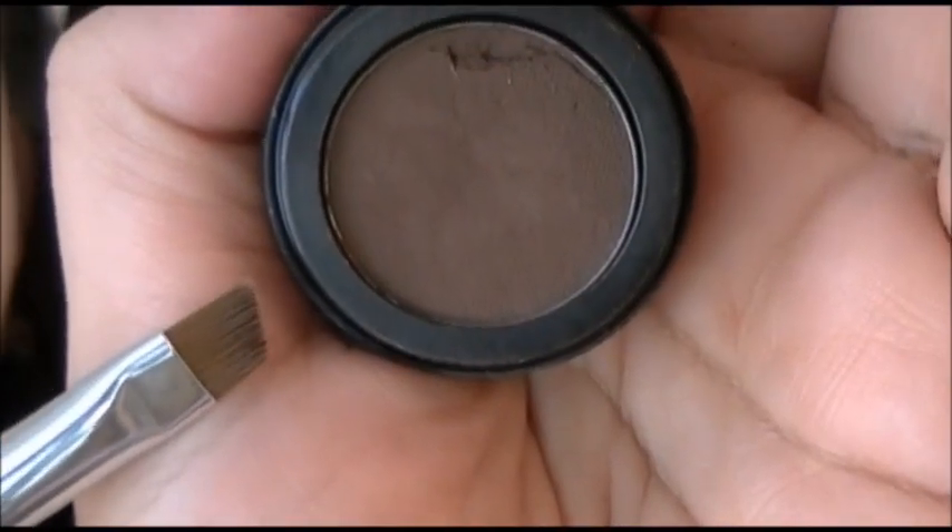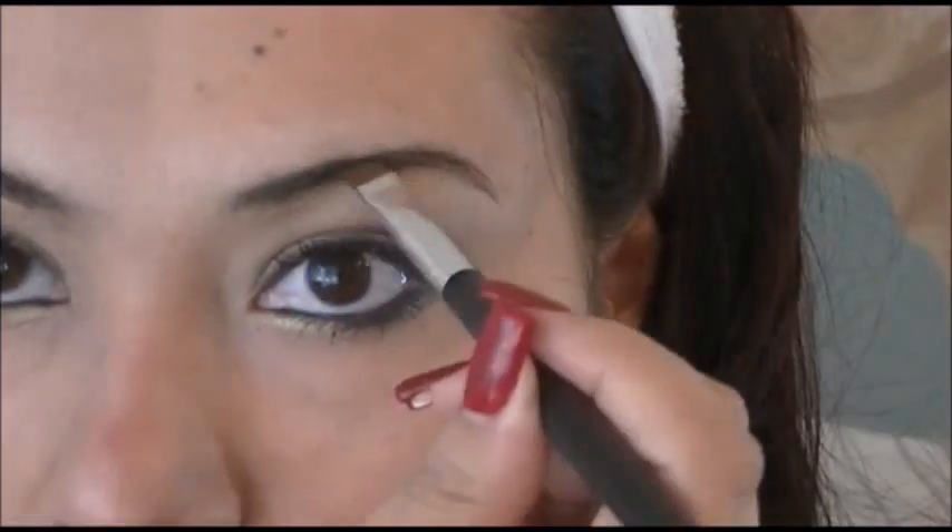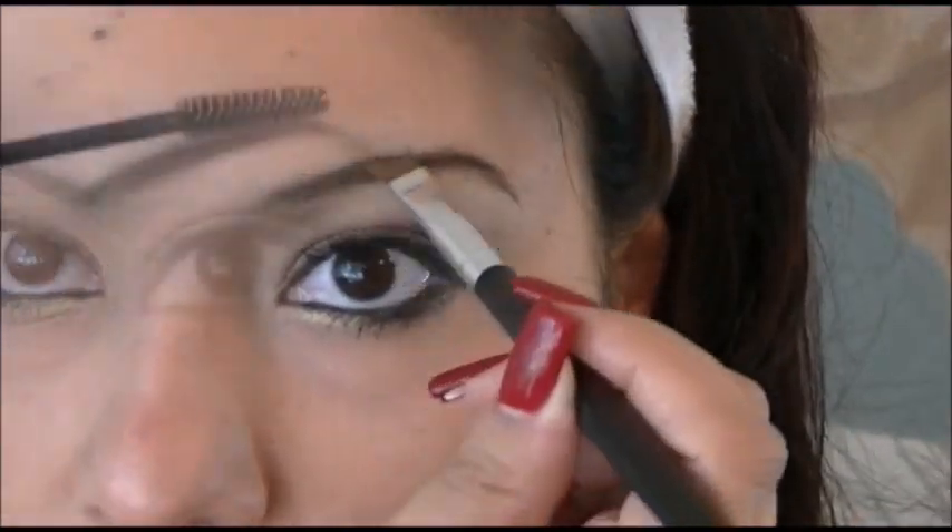I'm going to be filling in my eyebrows with a brown color using an eyeliner brush, then brush them in. Now I'm going to be using a brown blush, red lips — and that's it. That's how you're going to get this makeup look done.